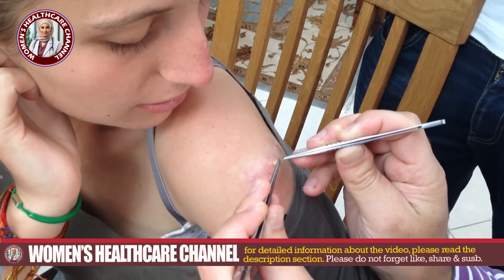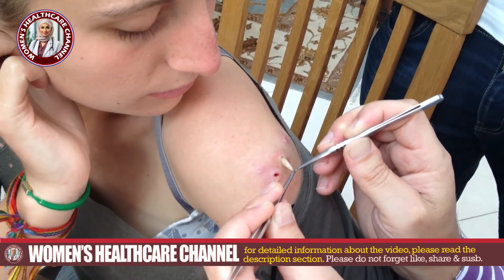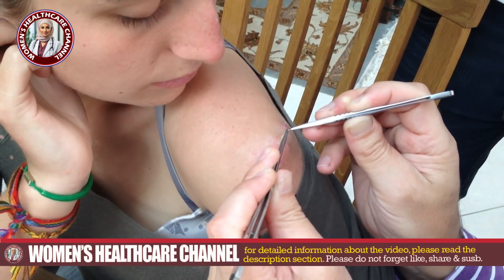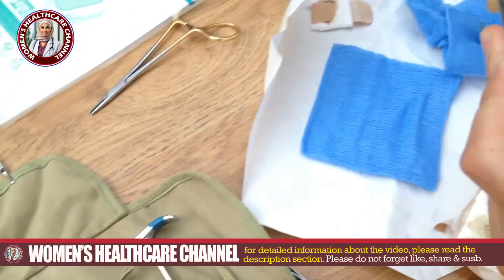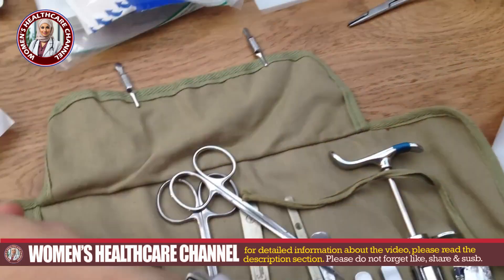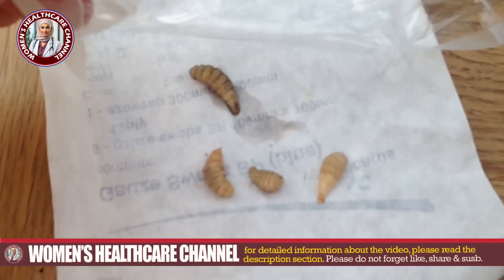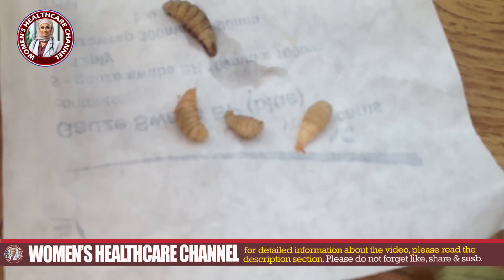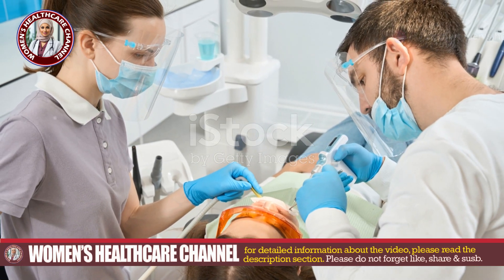Now let's talk about removal. Here's a step-by-step guide on how healthcare professionals handle this delicate process. The affected arm is carefully examined to assess the extent of the infestation — the skin might be swollen, red, and emit an unpleasant odor due to bacteria and decaying tissue. To minimize pain and discomfort, local anesthesia might be administered around the wound area, numbing the skin and making the removal process less painful.